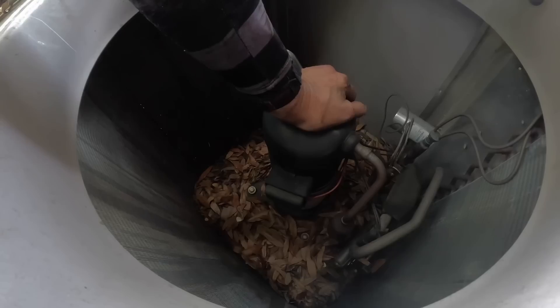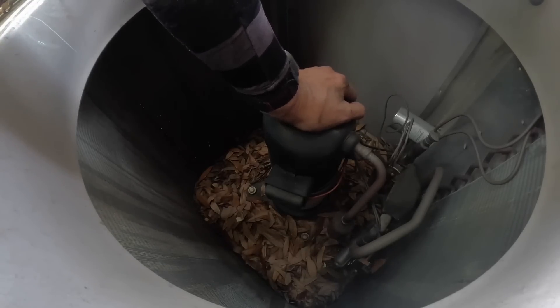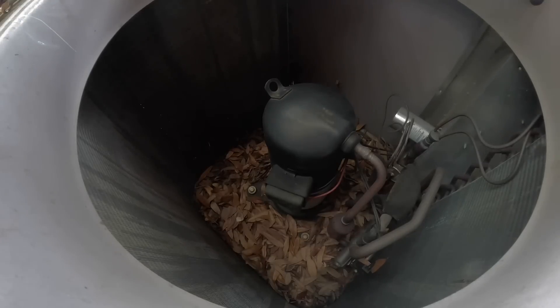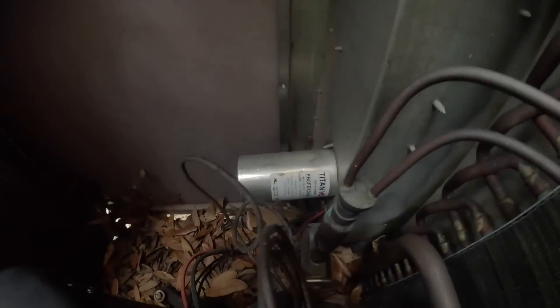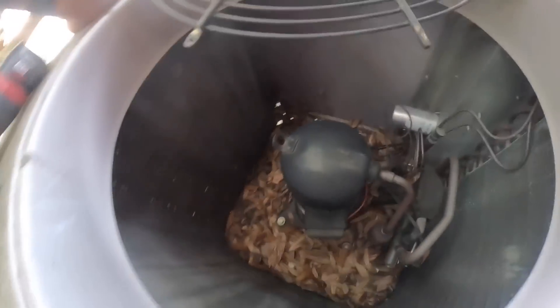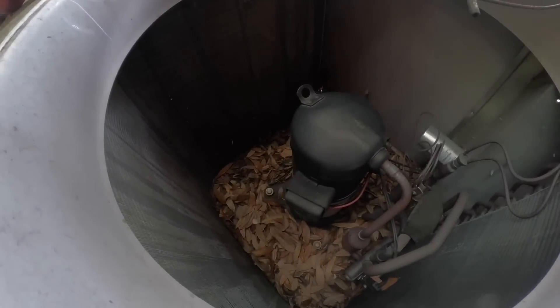Alright, the compressor is warm — quite warm — but like any moment now it could come back on. That was a 45.5. Something I want to see.